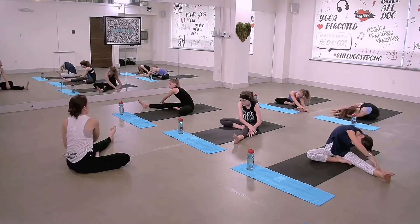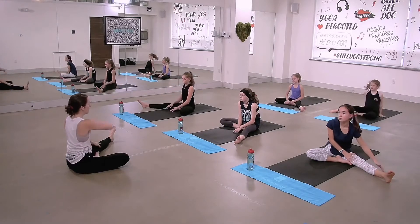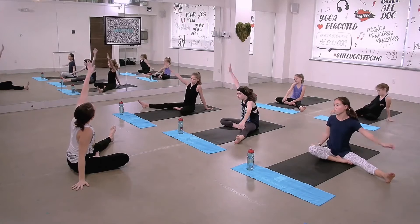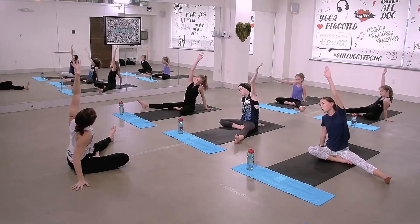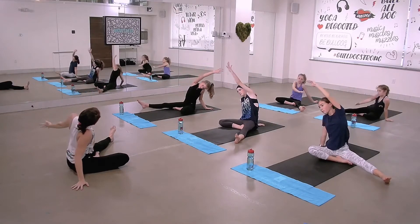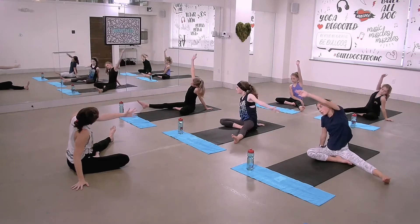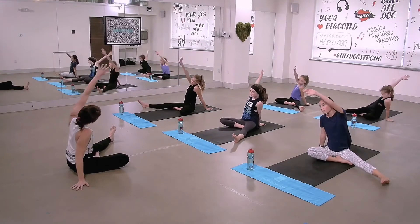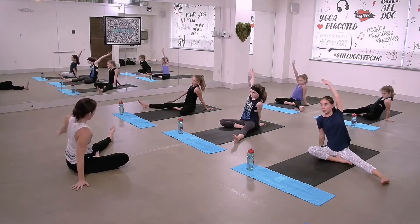We'll swap it out and do the other side. Start to rise back up. This time, keep your leg long. Take your opposite hand beside you and just reach your other hand up high. Take some arm circles here, any direction, then swap to the opposite side.